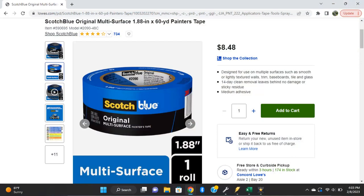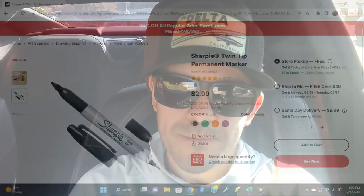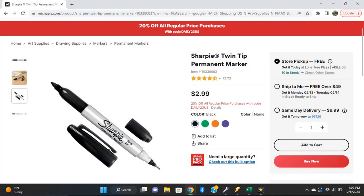Here's a list of items you'll need to perform this mod. You're going to need some thicker painter's tape — I wouldn't go with the thin stuff, definitely go thicker — and a fine point Sharpie.